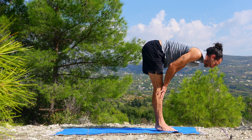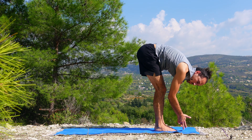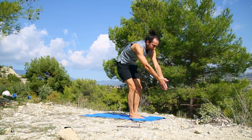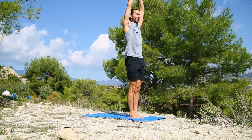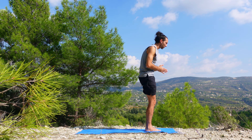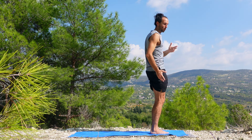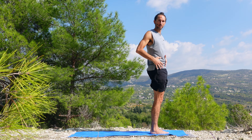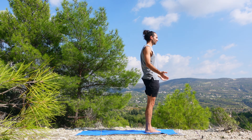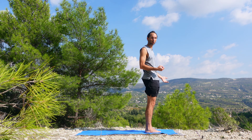Inhaling into halfway lift, exhaling, folding forward. Connect the hands together as one, rise up into standing, inhaling. Exhale the hands wide. We're going to enter our sun salutations to move like fluid within the body, our own skin. After all, Svadhisthana — sacral chakra — is connected with the element of water.